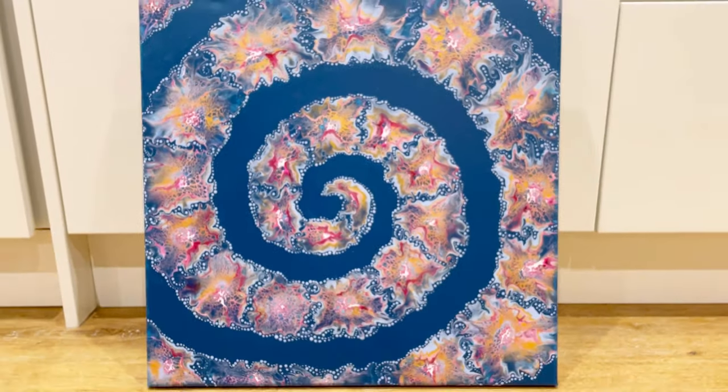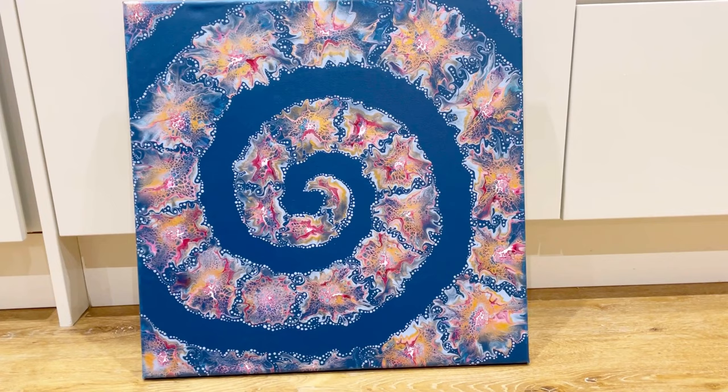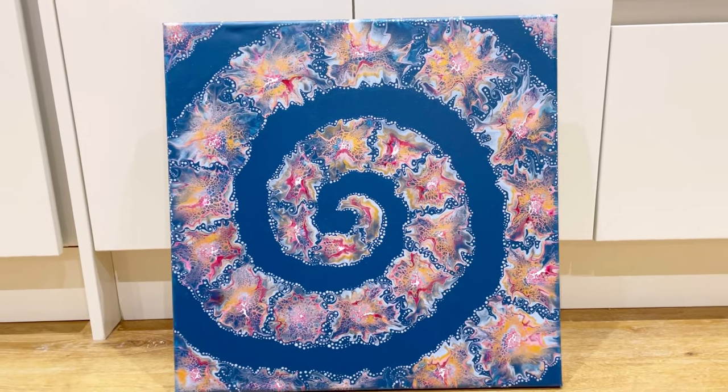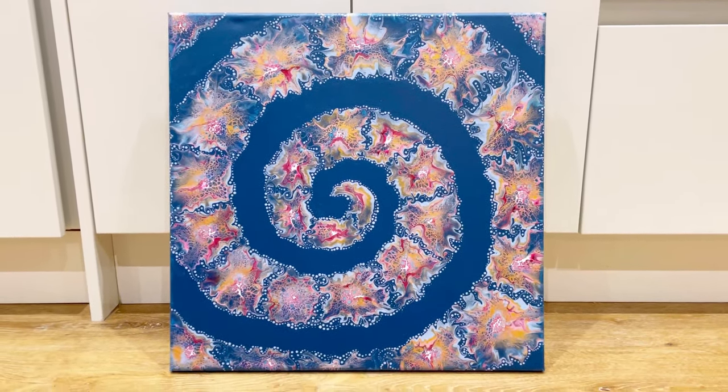Please let me know what you think - you may find you don't like the little dots, but let me know: do you think they complete it, do you think they work well? Thanks so much for watching, bye!